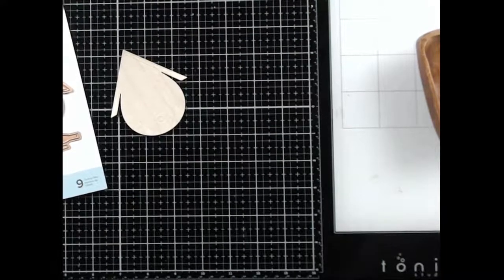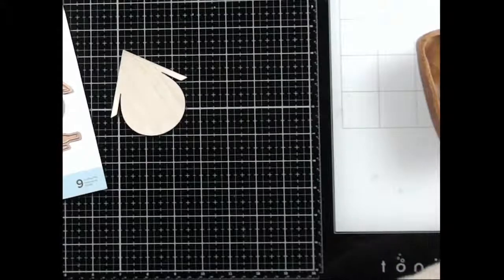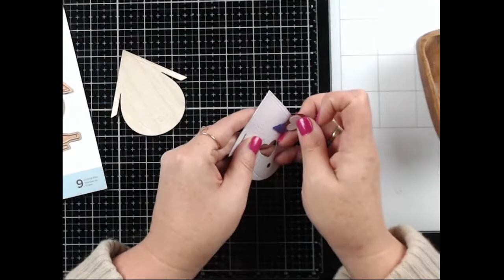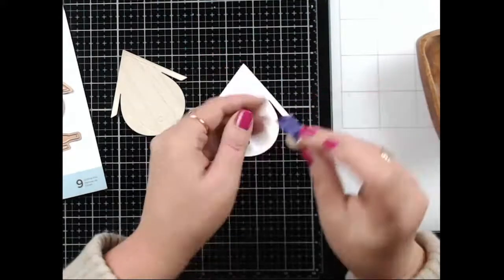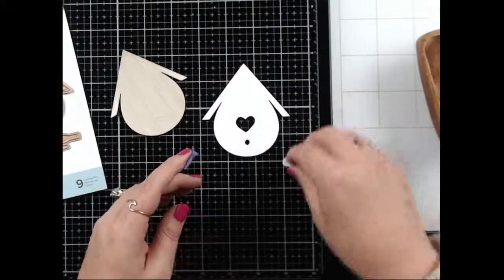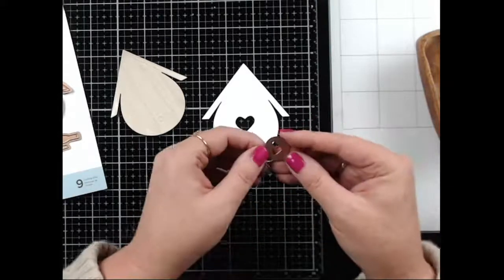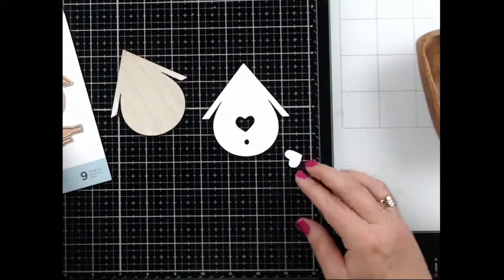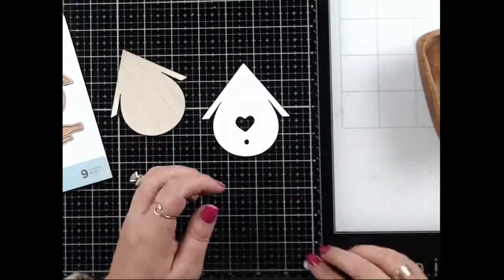Does anyone have any fun plans for the weekend? We have zero fun plans, but we did have my grandbaby over last weekend and she was so cute! I noticed on my screen it looks like a square — not my full screen for live — so I need to get that figured out.